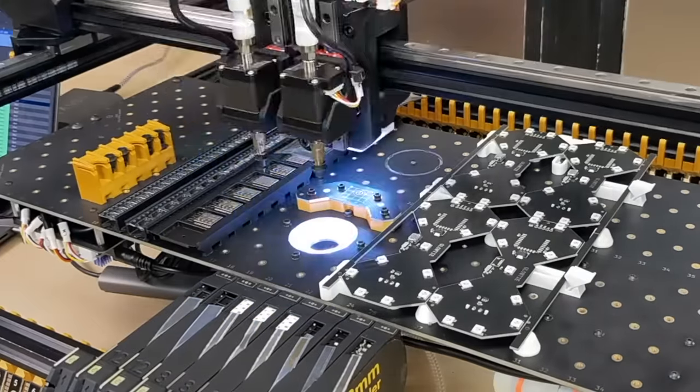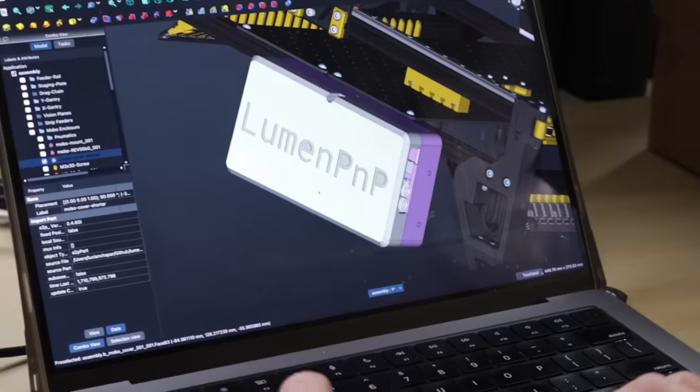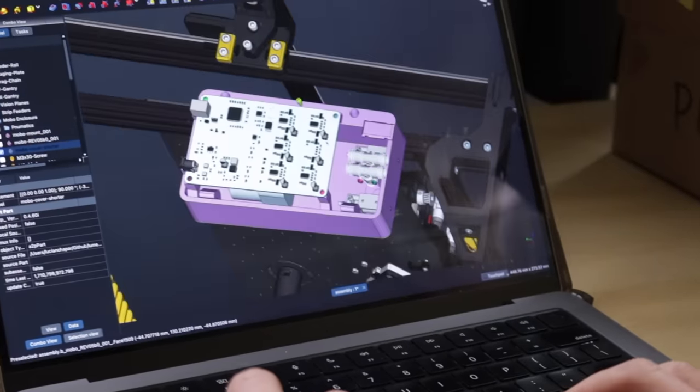First off, I want to make mounting stuff to the staging plate easier. Right now the staging plate — that big panel that goes across the machine and holds the camera and the bottom light — it's doing double duty. It's not only mounting your strip feeders and your PCBs, but it also holds all the pneumatics and the motherboard on the bottom side. So in this new version, we want to take all that stuff on the bottom and move it into a control box that goes on the side of the machine, clearing up that staging plate.